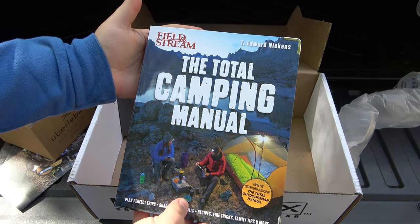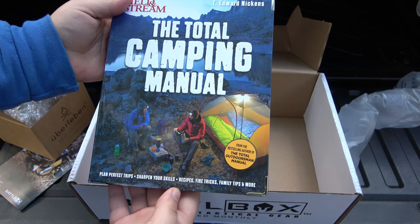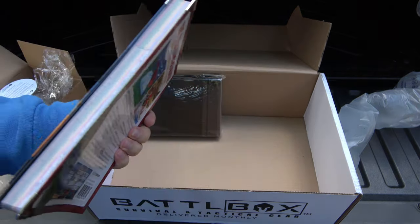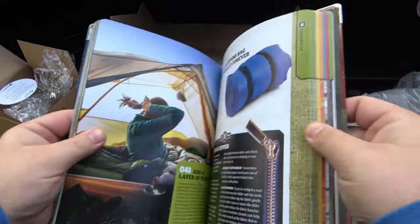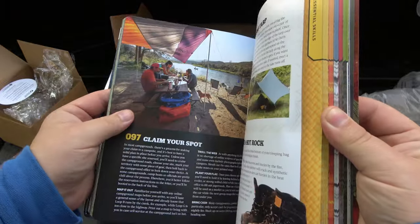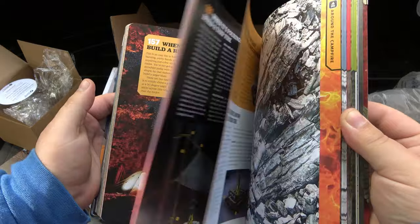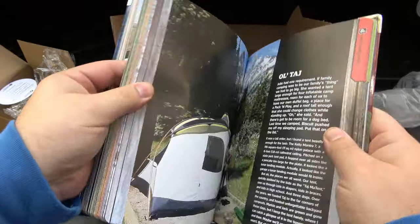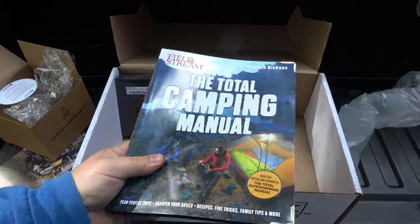We have our book — from Field and Stream, these are always super fun. Really nice heavy-duty books with metal corners. This is the Total Camping Manual — plan perfect trips, sharpen your skills, recipes, fire tricks, family tips and more. Tons of pictures with little tabs broken down into categories: Gearing Up, Essentials and Skills, stuff around the campfire — I love the fire stuff — camp cooking, and Family Camping. Very cool, definitely dig it.